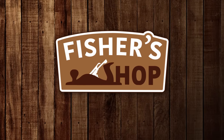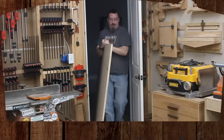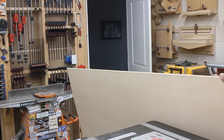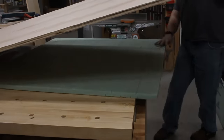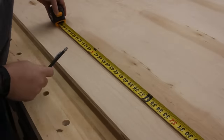All right, class is in session. Let's get started. The plywood I chose for this project was among the cheapest yet still decent looking of the options available at the home store. For the bottom, top, sides, and shelves of the bookcase, I'll be using three-quarter inch thick radiata pine plywood.